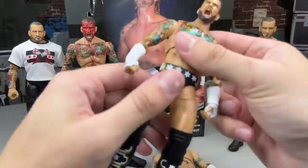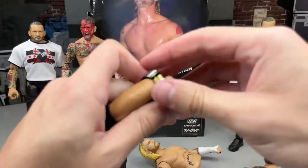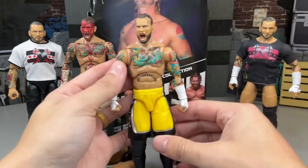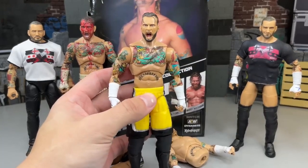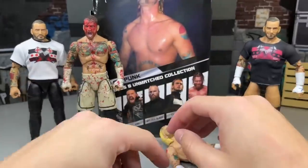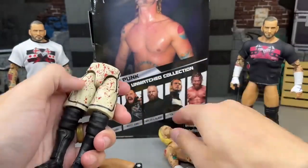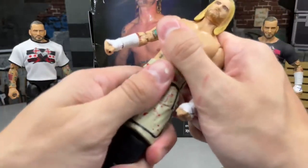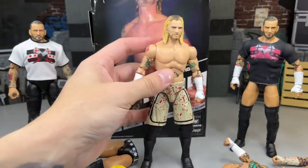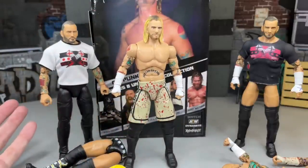So if we pop that off and put the Supreme Collection torso on — dude, this crotch piece is actually kind of separating, which is awful. But you can put it on there if you want a Supreme Collection in the Ring of Honor gear. It looks pretty good. And then with the Blood and Guts figure — I haven't done the acetone method where you take all the blood off and make a white shorts Punk. But if you guys wanted to see what that looks like, that's what it looks like if you want to make the white gear. It's still pretty cool to see all these figures next to each other.